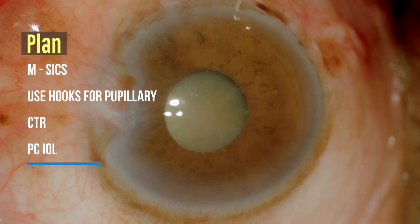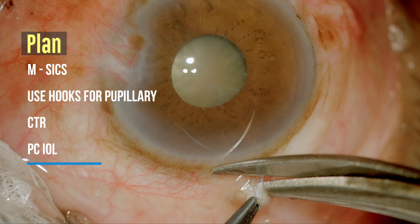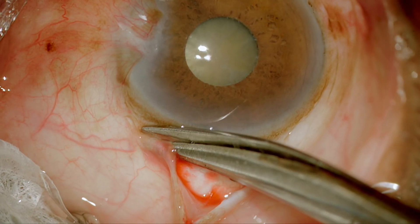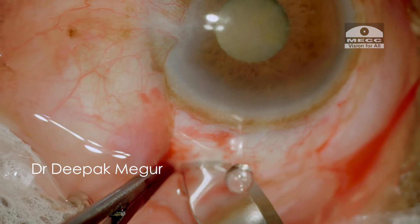In this case, I have consciously made a decision to do manual SICS. My plan is to use iris hooks to dilate the pupil mechanically and then use the CTR to stabilize the bag. So let's see how things go.